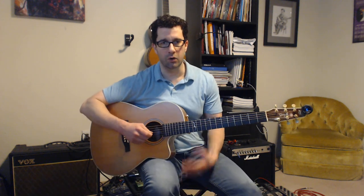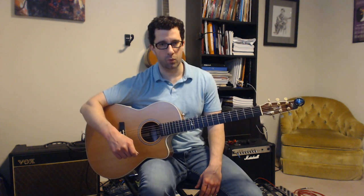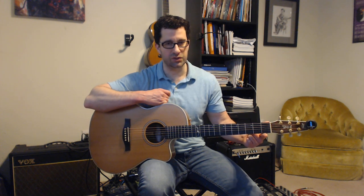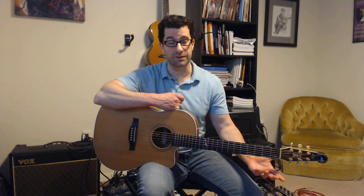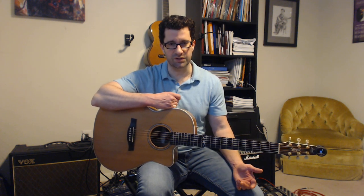How you sit with the guitar is very important because it can be a big factor in your success with whatever you happen to be working on. The waist of the guitar goes on your right thigh. I've got a little bit of distance to my torso so I can lean the guitar into my body — not flat, but you definitely don't want it pressed up against your body where everything is going straight towards the ground.